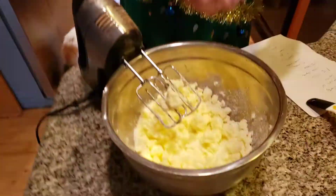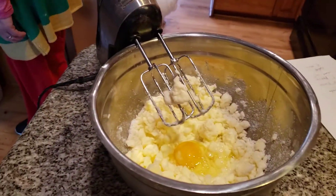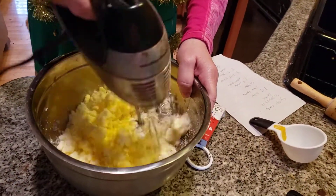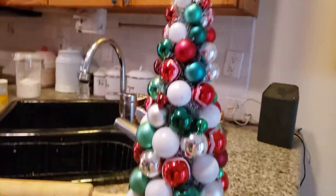One egg at a time, I'm adding in two eggs. Even the eggs were almost frozen when I had to grab them out of the Evergreen farm.